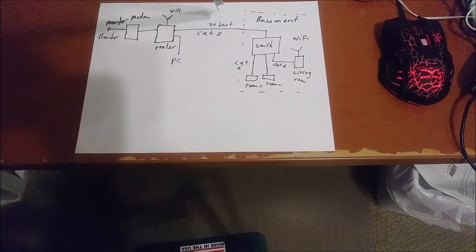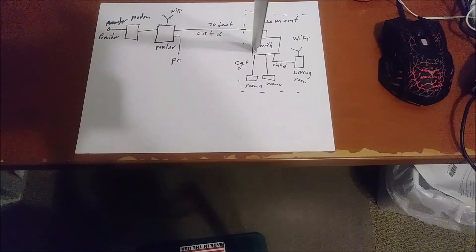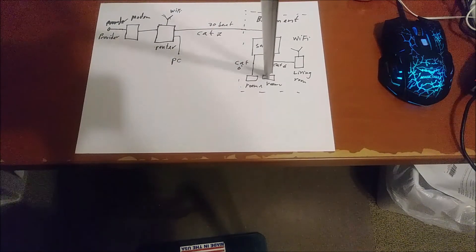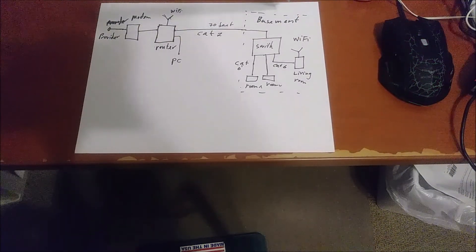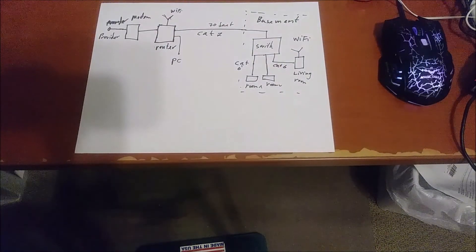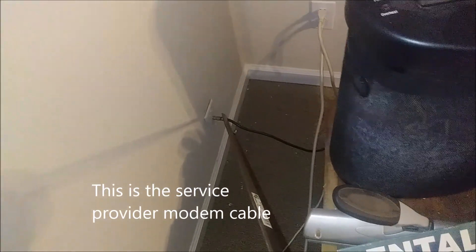From the switch I'm going to connect with Category 6 to different rooms: Room 1, Room 2 in the basement, and a living room where I'm going to put another Wi-Fi router. That is my plan for how to provide internet to the basement.